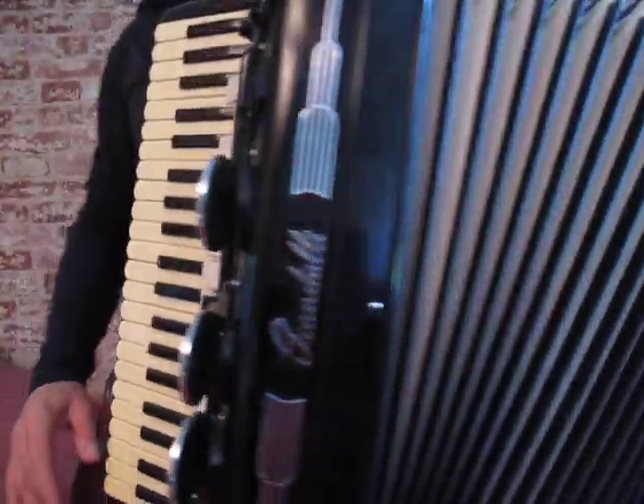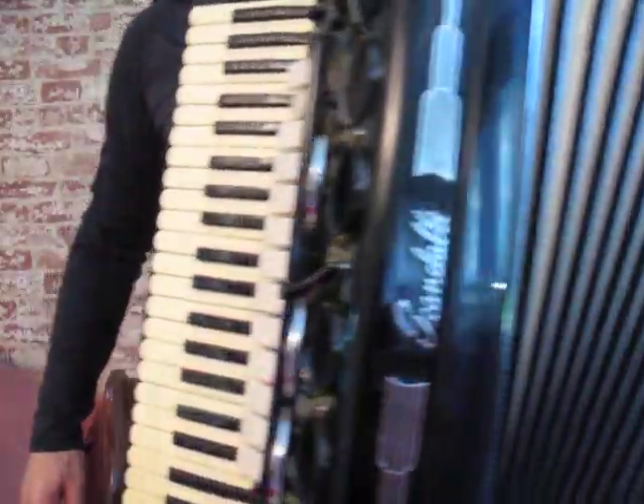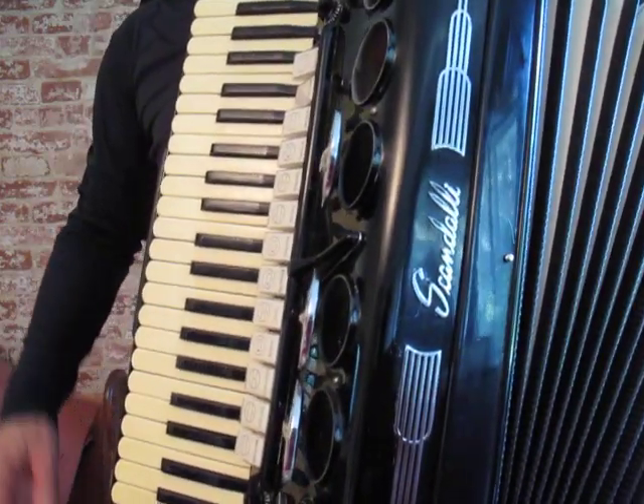Hi, here's the Scandali Breveto style accordion I have for sale on eBay. Here's the bassoon.